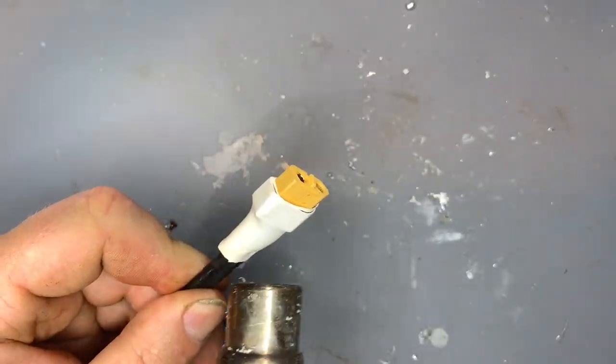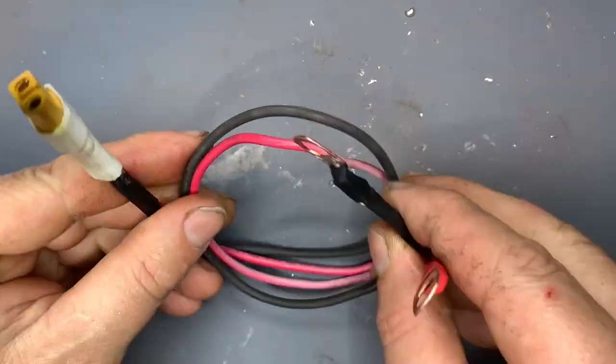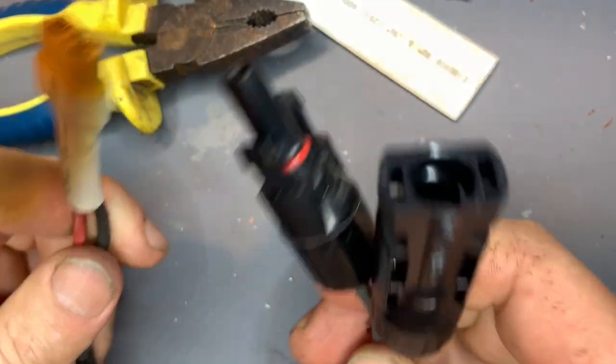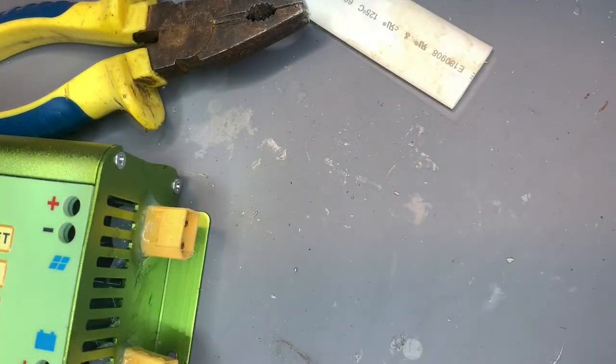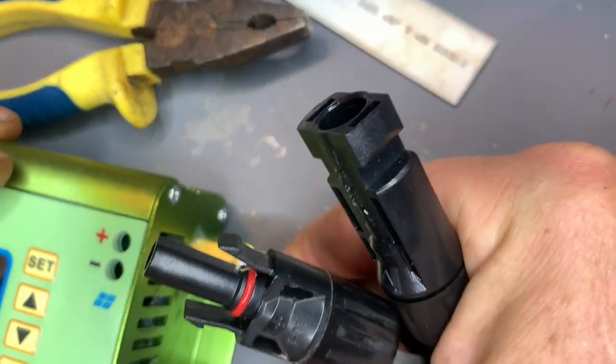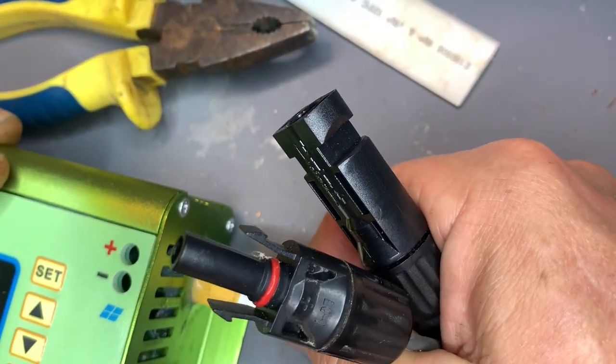That's one done. This plugs from the charge controller onto the battery terminals via an extension cable. The other one connects the charge controller to the solar panels. I could add a switch, but a quick connector is simple and does the same job.